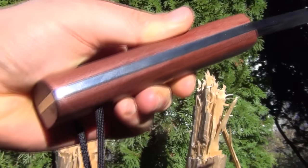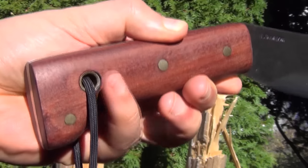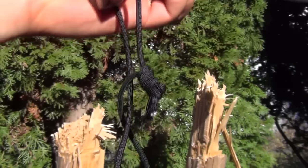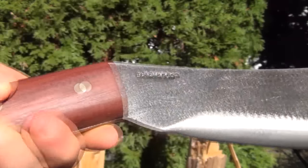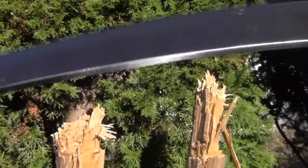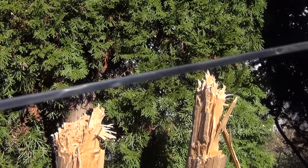Here's a close up. You see a true full tang — very thick, extremely durable construction. The lanyard hole is extra large; had no problem with regulation paracord. You can see it is pinned in there. And look at the blade — check out the thickness, heavy duty.